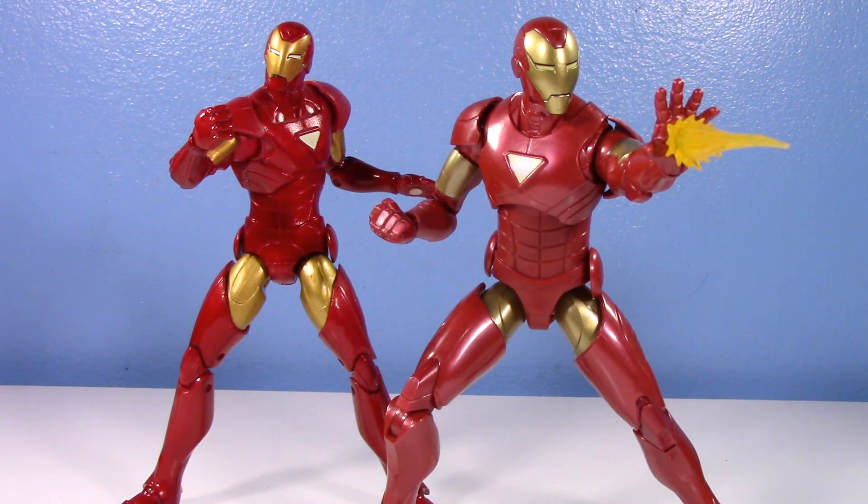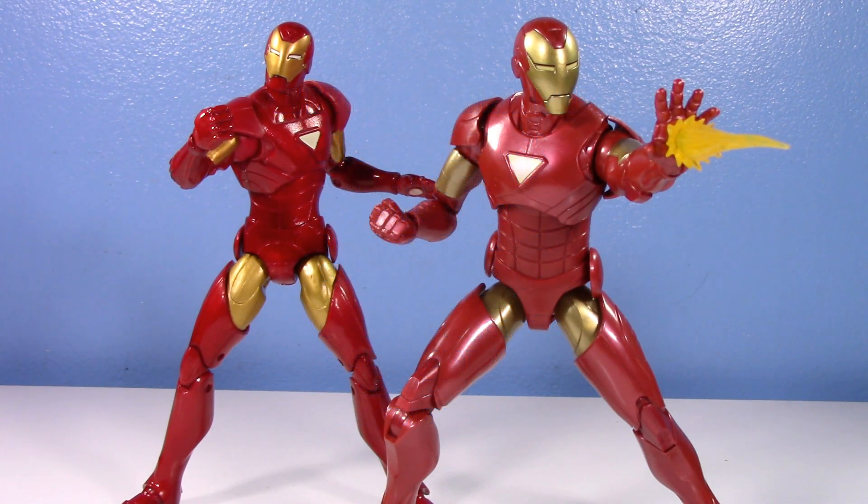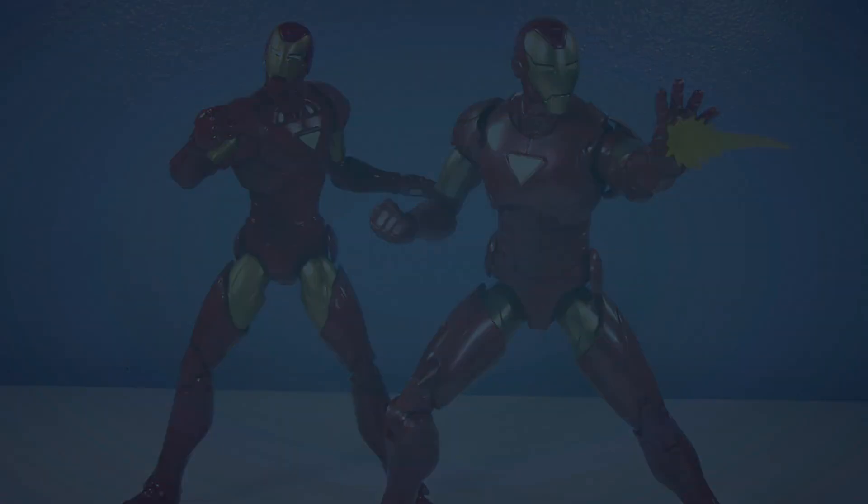That's my old versus new of the Return of Marvel Legends Extremis Iron Man versus the new Marvel Legends Extremis Iron Man. Apologies if I mispronounced 'Extremis' — it's a fictional word spelled like 'extreme' so I may have gotten it wrong. Thanks so much for watching, special shout-out to channel members for the continued support — have a good one, see you in the next video!